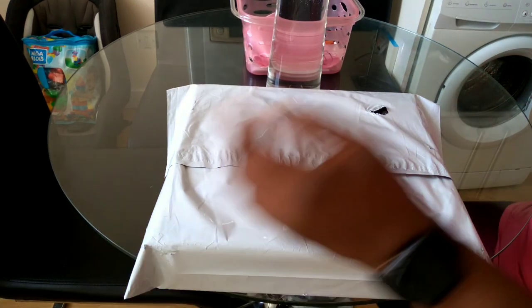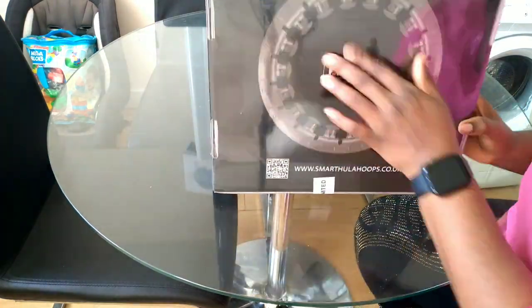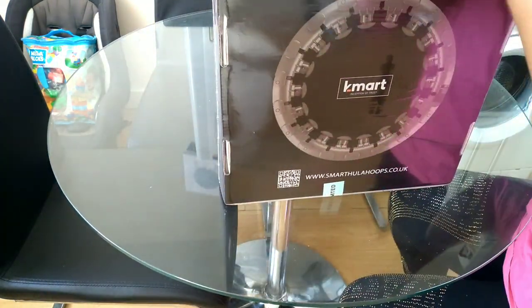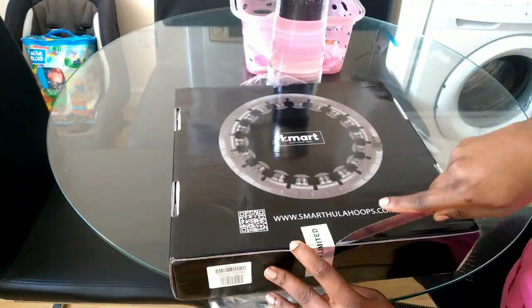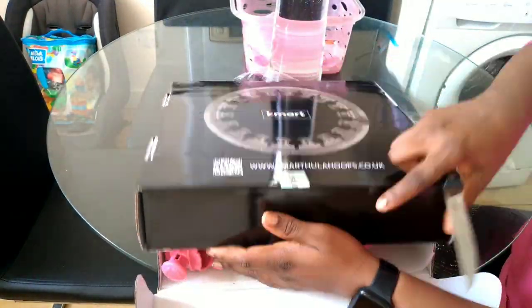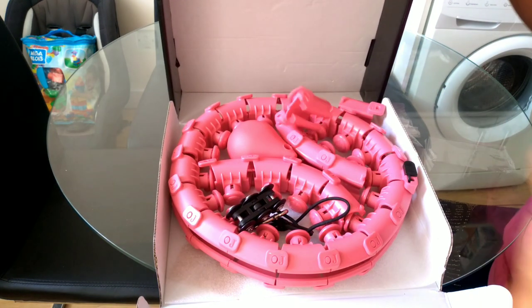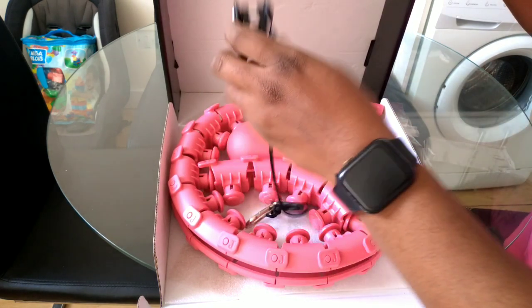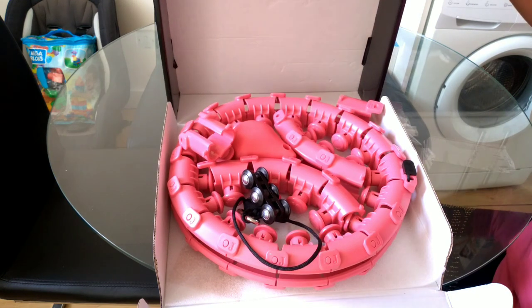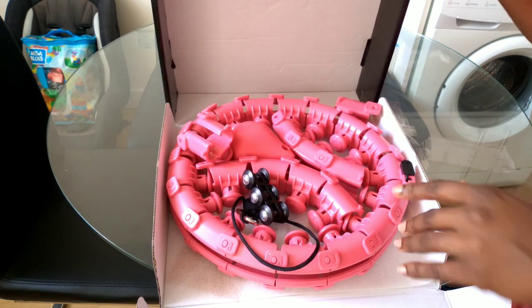So guys, let's unbox it together. And this is a hula hoop! I'm going to set it up and show you guys what it's like.